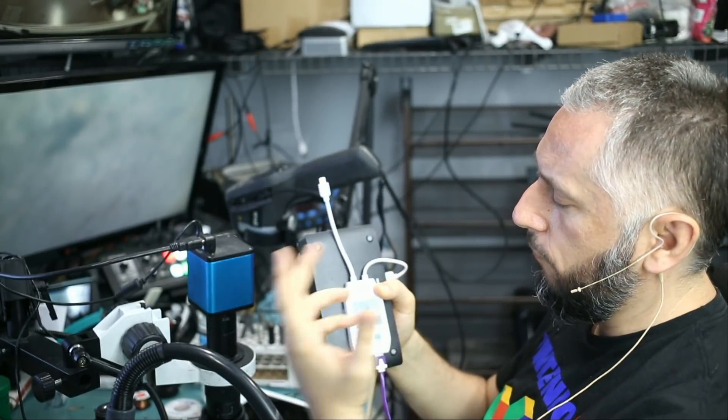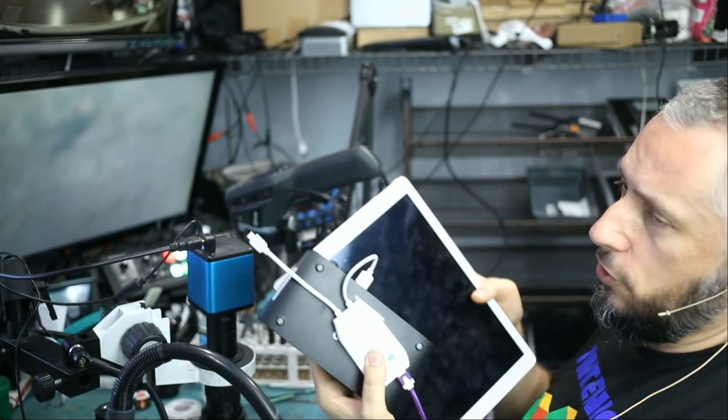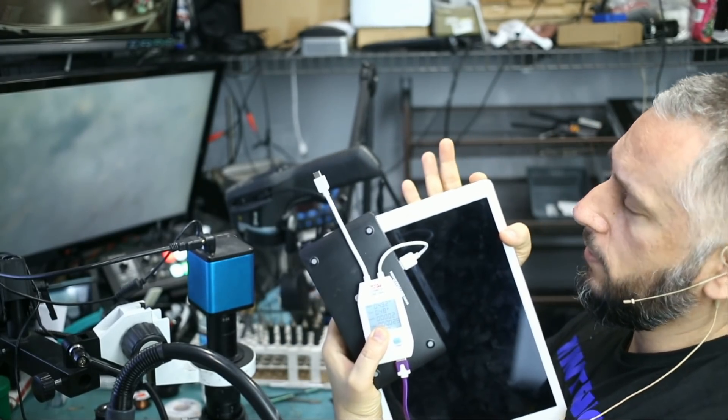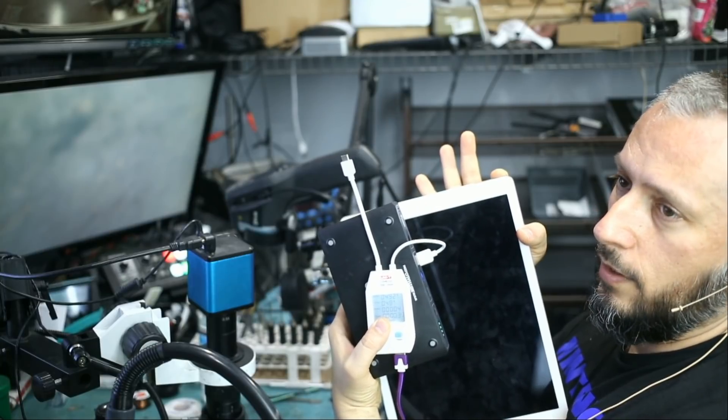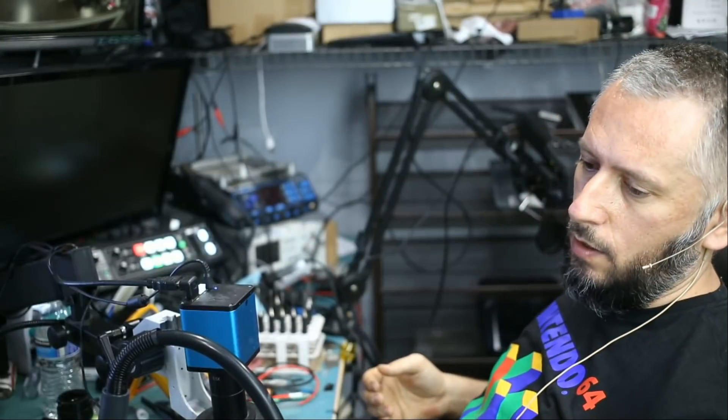This is not a normal amperage draw for charging the battery — it's usually above one amp or somewhere close to one. If we try to power it on, the amperage on the meter does not change. If I press and hold the power button, it's still the same 0.48 amps draw, which is an indication that something is drawing amps on the board and possibly a short.